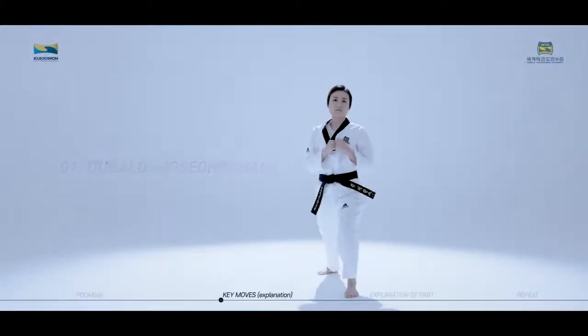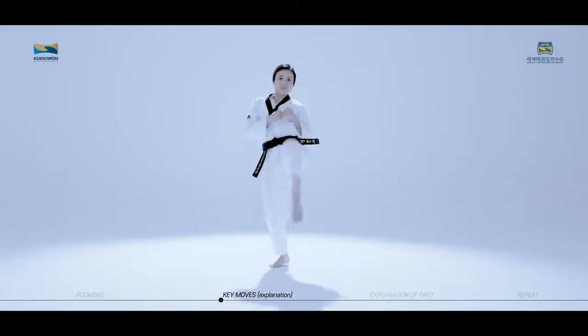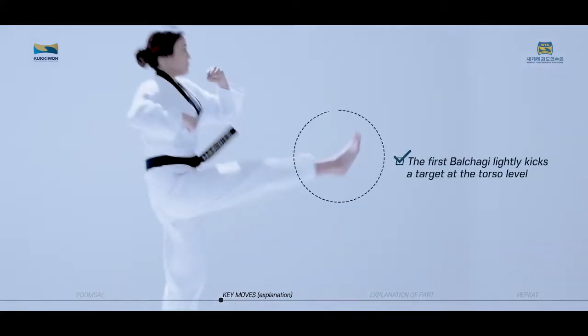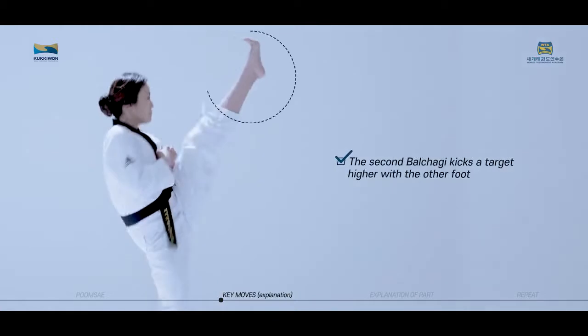Doobal Dangseong Chagi is a kicking technique where you jump and perform two mid-air kicks in succession. The first Balchagi lightly kicks the target at the torso level, and the second Balchagi kicks a target higher with the other foot.